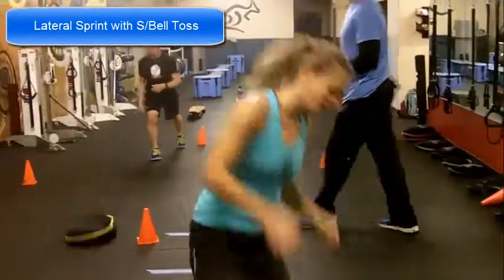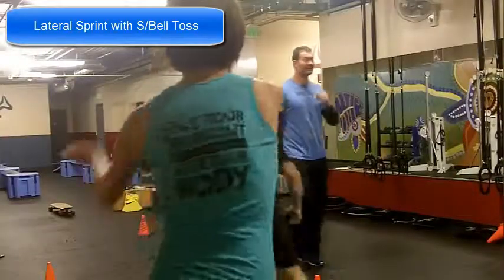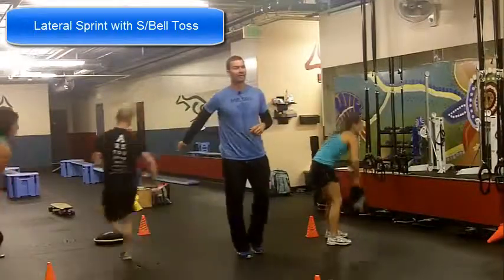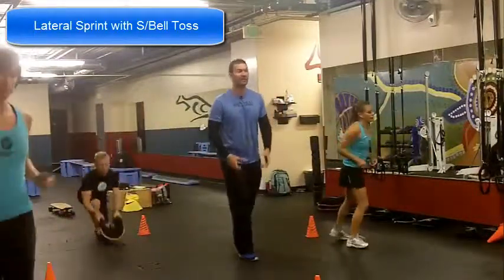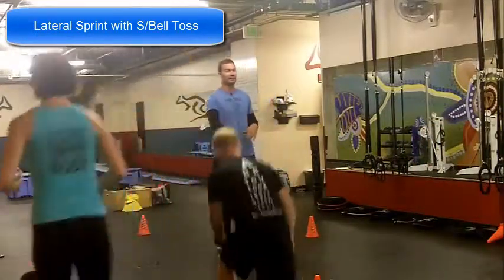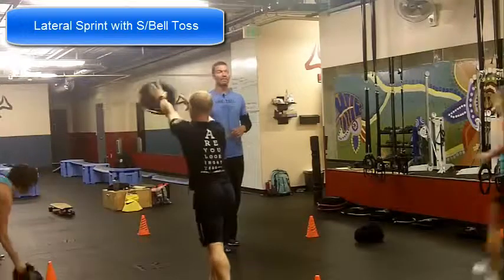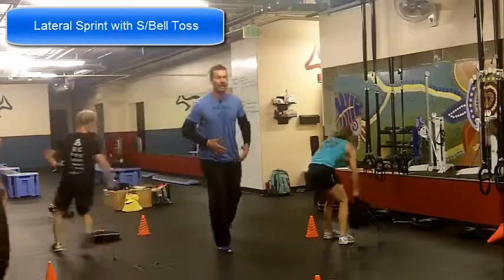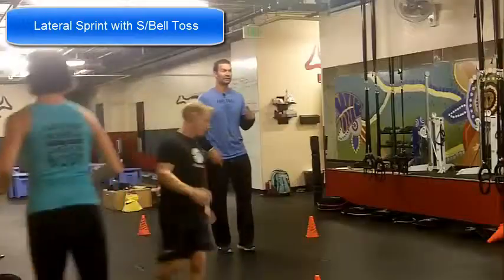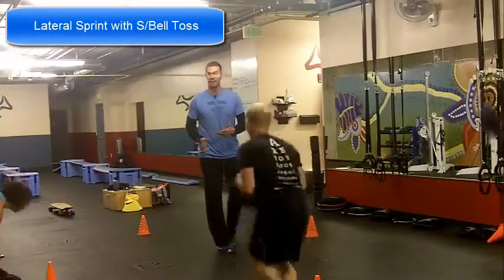Next up we've got Chris. Chris is actually doing the version if you have a bad low back. What he's doing is he's running to it, getting behind it, dropping down, picking it up and then tossing it out. So if you have a bad low back, you can drop down without bending the back, pick it up and then step forward to toss it instead of twist it. That way we save the low back from that rotation.